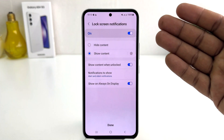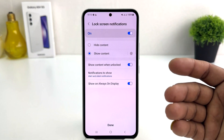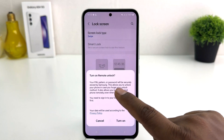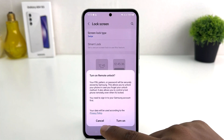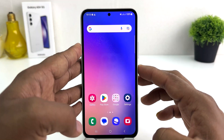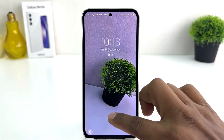You're going to see some additional setup options appear if you want them. Click Done. It's saying to turn on remote unlock — we're going to click Cancel, no need for that.